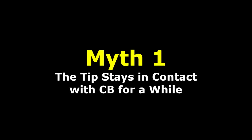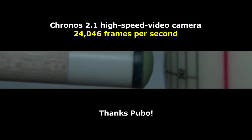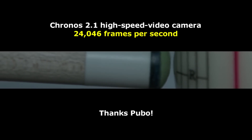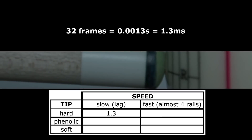First, some people think the tip stays in contact with the cue ball for a perceptible amount of time. This is simply false. Here is some recent high-speed video camera footage from Pubo Huang, filmed at 24,000 frames per second. Regardless of how a hit might feel, the cue tip is in contact with the cue ball only for a minuscule amount of time. The cue ball is gone pretty much as soon as the tip touches it, way before any follow-through can occur. For this playing cue with a hard leather tip at lag shot speed, the tip contact time is only about a thousandth of a second.